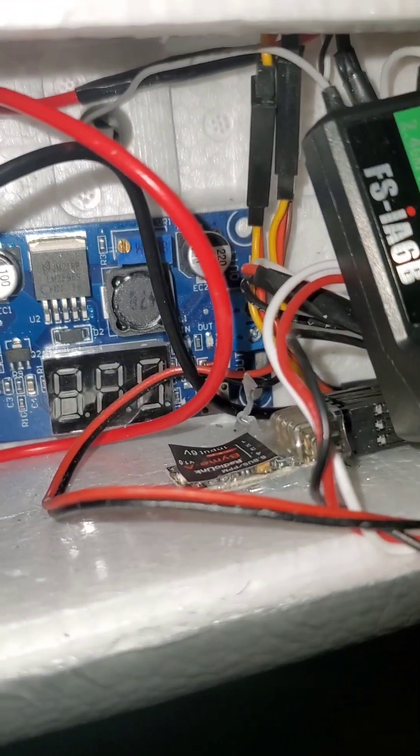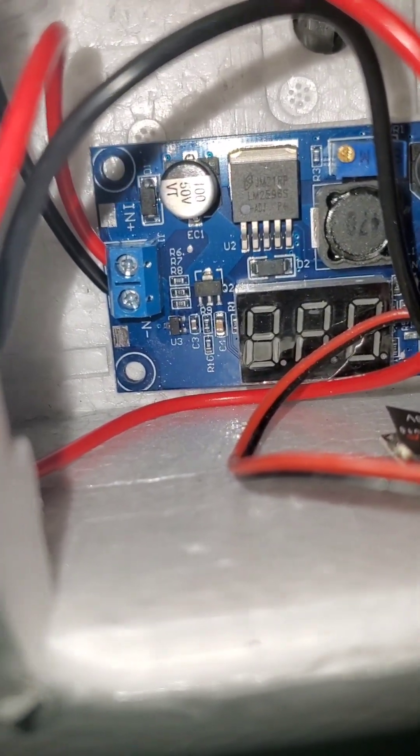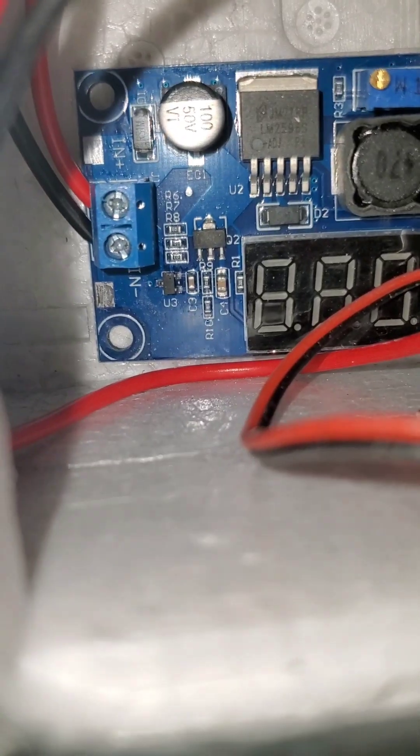Since BLHeli ESCs don't have a built-in BEC, I put in my own external BEC. I like this one because it has a voltage readout — I can pop the door open after landing and see how many volts are left on the battery without needing a separate checker. I found it on Amazon — just search 'adjustable BEC.' You can screw your wires in rather than soldering, which is nice because solder joints can break from vibration. It also has capacitors on board to prevent amp spikes from resetting the ESC and gyro.